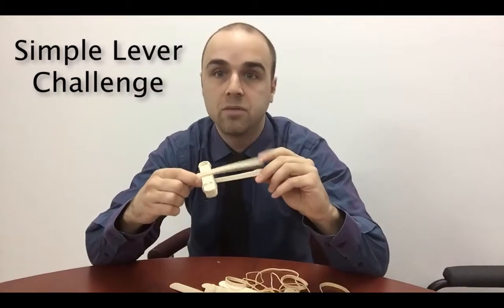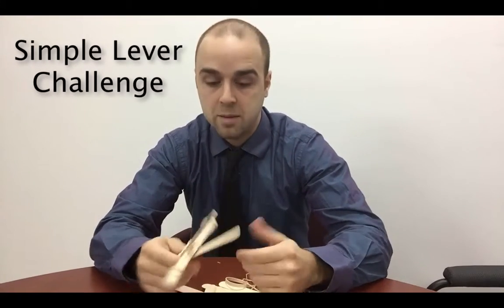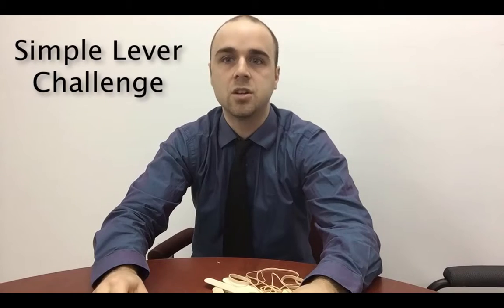Don't tell your students how to build the lever — that's the fun part about it. How do you think they'll create it? Maybe they'll just want to put some together and launch it by hand. You never know, that's the fun part of the challenge. Thanks for watching, that's the one minute rundown.